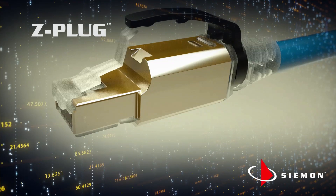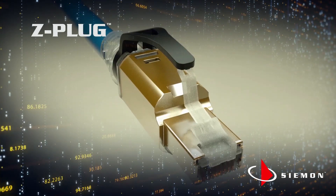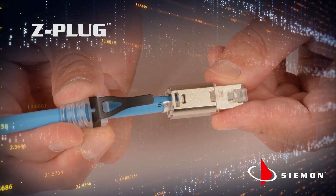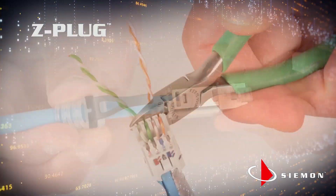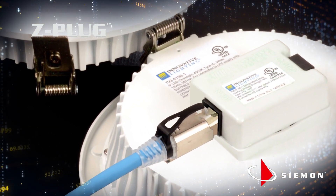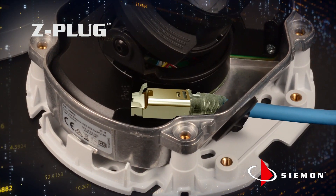The optional boot is then clipped into the back of the plug and the Z-Plug is ready to connect. The Z-Plug can be disassembled and re-terminated. Z-Plug field terminated plugs save time and let you easily connect devices.